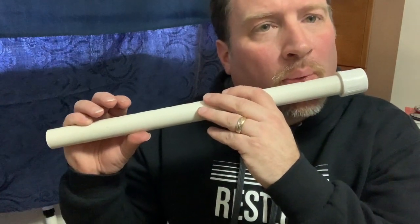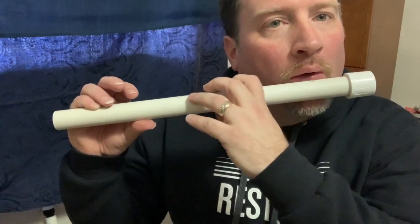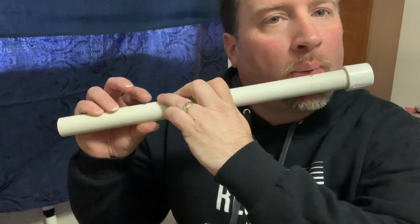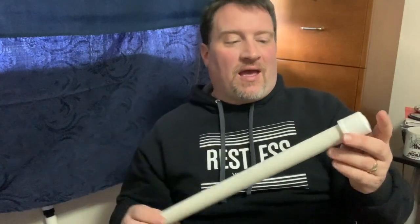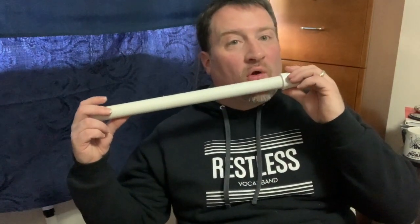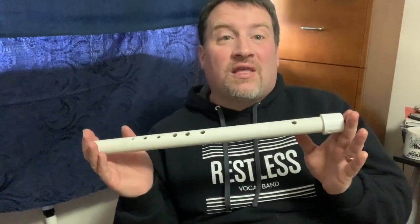Let's see if I can do this today. I took a piece of PVC pipe and drilled a hole here — this would be the air hole that you blow into. By the way, I'm not a flute player. And then I drilled six finger holes in. I've included the blueprints for this in the description down below in the video.